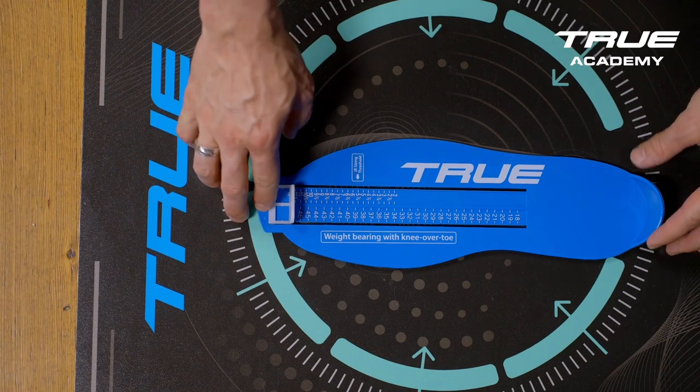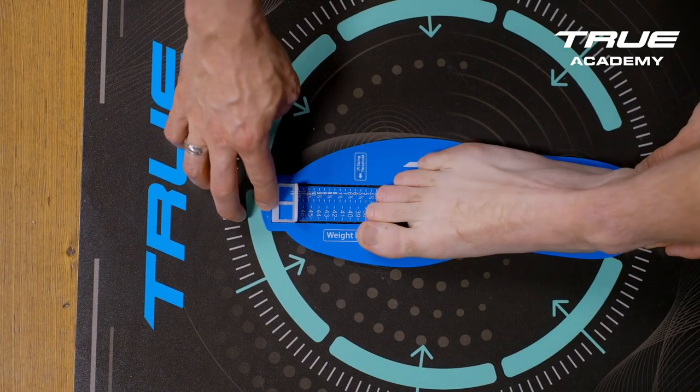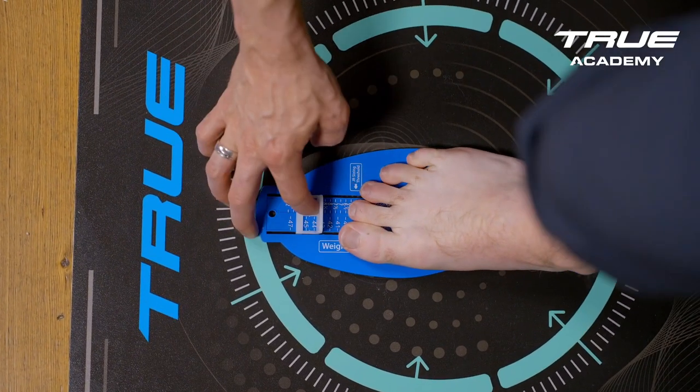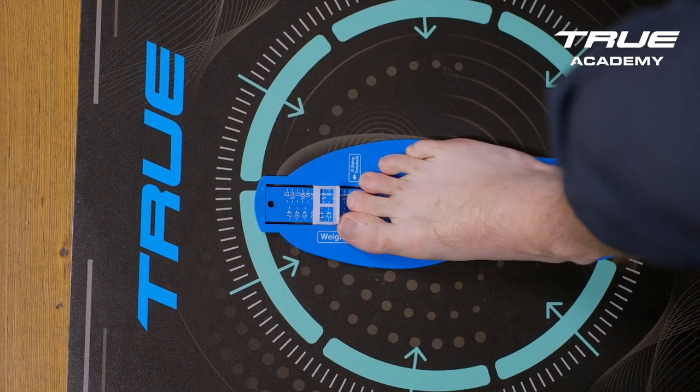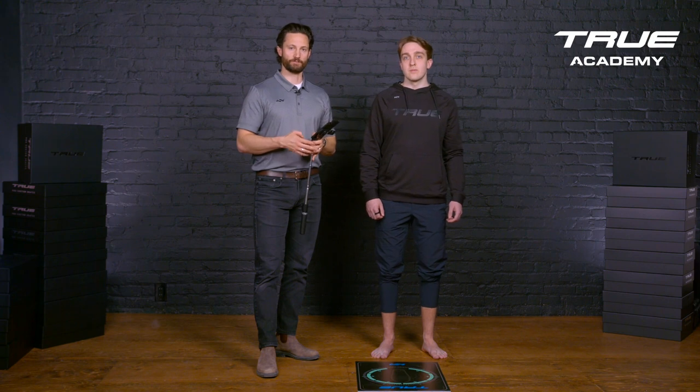I'm going to move to the next foot. Before doing so, it's going to request that I take a photo on the blue foot measuring device. This is critical — this is actually the part of the scan that we use for determining the length. Now that I've completed the right foot, I'm going to move to the left foot.